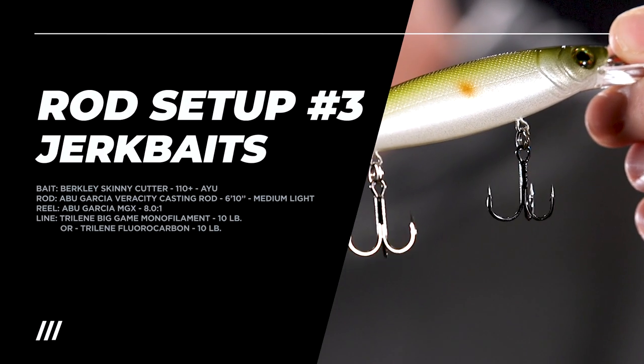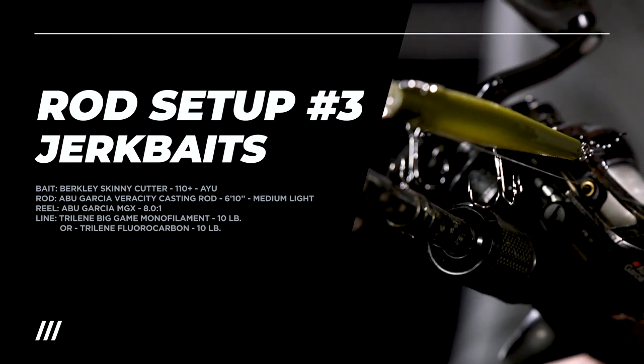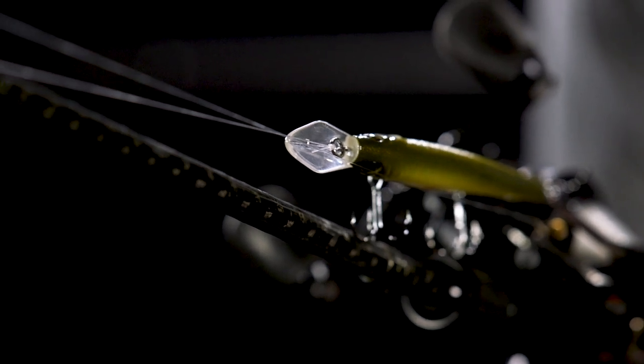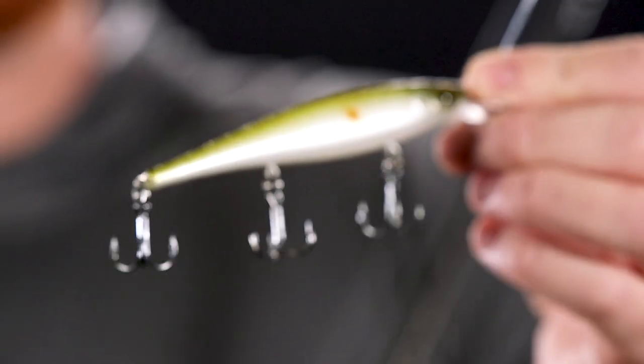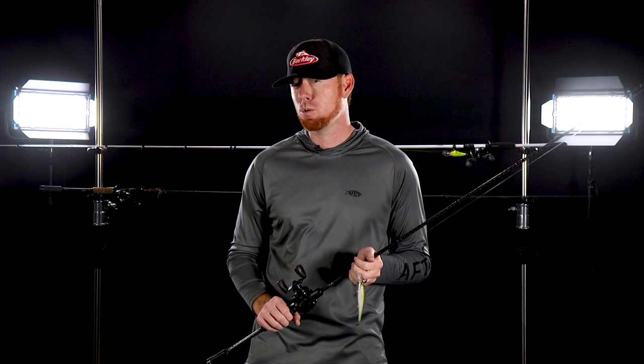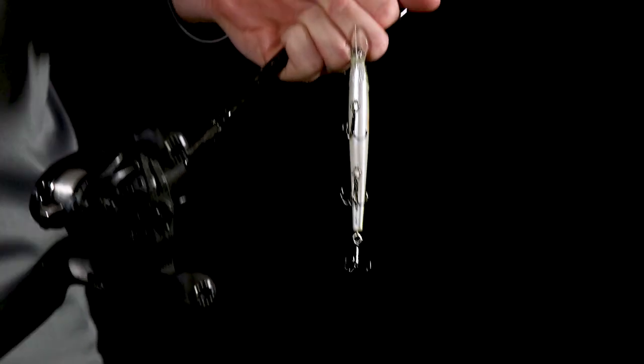One of the best ways to get a big bite in the wintertime is a suspending jerkbait. This jerkbait right here is a Berkley Skinny Cutter 110+. Suspending jerkbaits this time of year do a fantastic job of imitating a dying or injured shad — no bait emulates a dying shad better than a jerkbait, just twitching it through the water column. A lot of times I'm using a slow retrieve: cast it out, twitch-pause, long pause, twitch-twitch-pause, long pause — and you're going to vary that depending on the activity level of the fish.